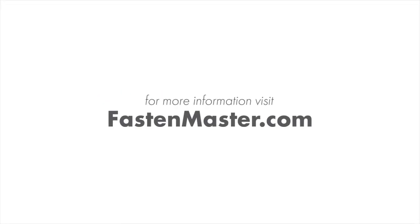Contact your local FasenMaster sales representative or visit FasenMaster.com to learn more.